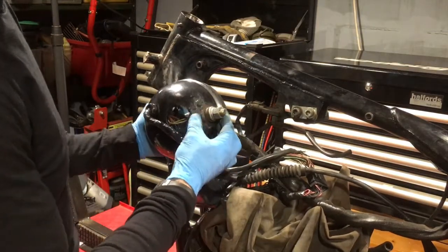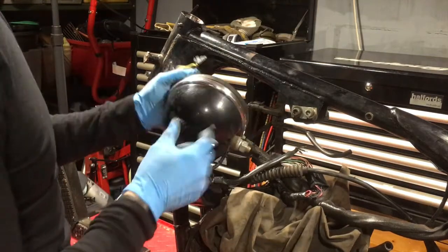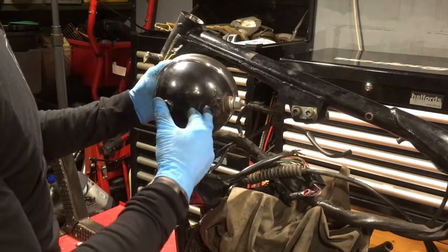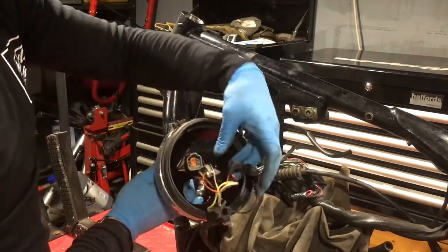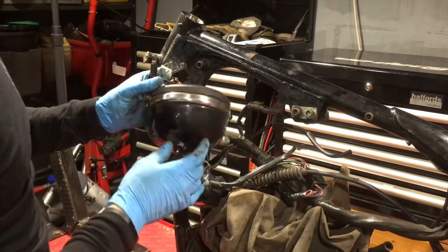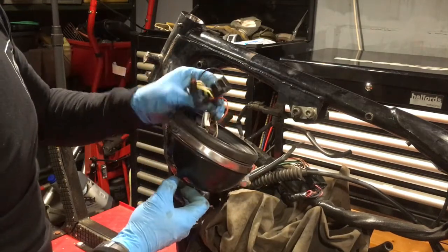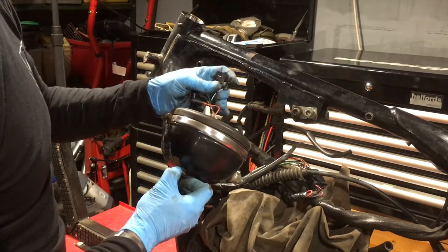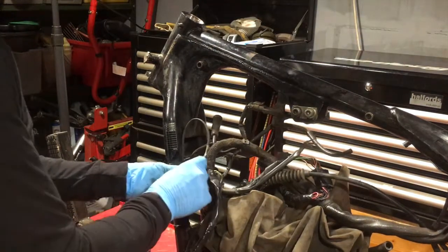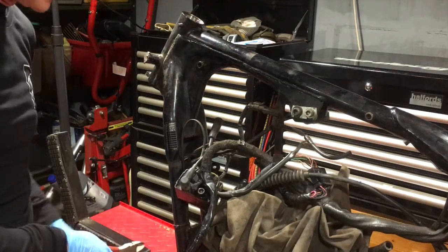I might leave the headlamp on just for now so it's all together, because I've got to redo something with this headlight bowl — it's rusty and needs something doing with it, if not replacing. The only wire left through here is these plugs which need to come out of this tiny little hole. I think you have to take apart the plug to get the wires out of the headlamp, so I'll leave that for a second. Let's get the coil out — that also means removing all of the cable ties.